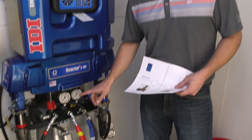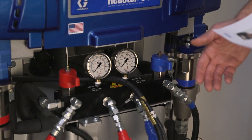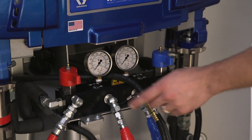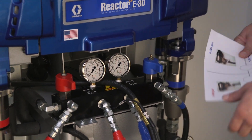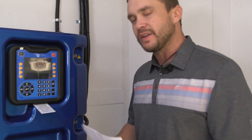Hey guys, Aaron Meister here with IDI. I just wanted to go through a very common issue we see in the field. It doesn't matter what machine you have — in this instance we're going to be using the Reactor 2E30 — but no matter what machine you have, it's a common problem across every single one of them, and that is a pressure imbalance situation where each of the gauges go 500 pounds off from each other, making the A side high and the B side low, or vice versa.